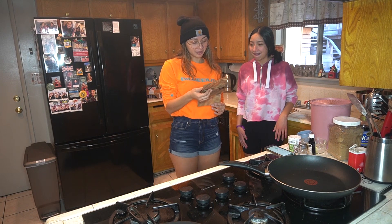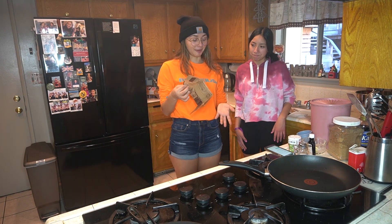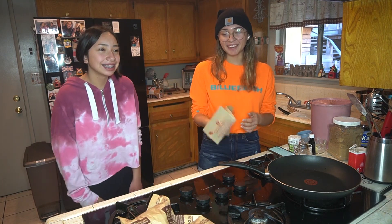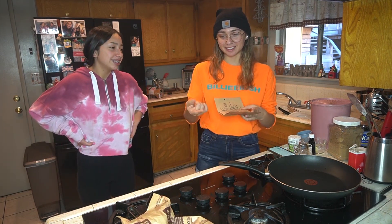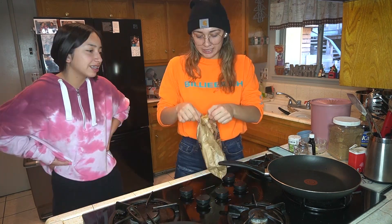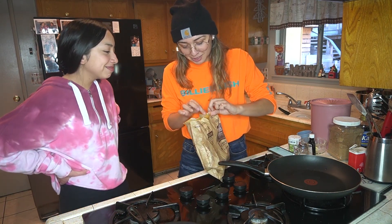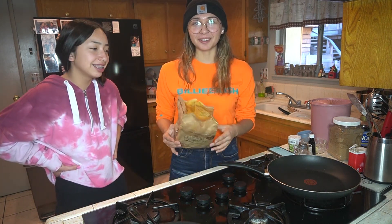Set it for a minute and a half to two and a half minutes on high. I'm afraid to try another one. So we redid the bag of popcorn, we'll do one more just in case. Oh, that looks much better — that looks correct.